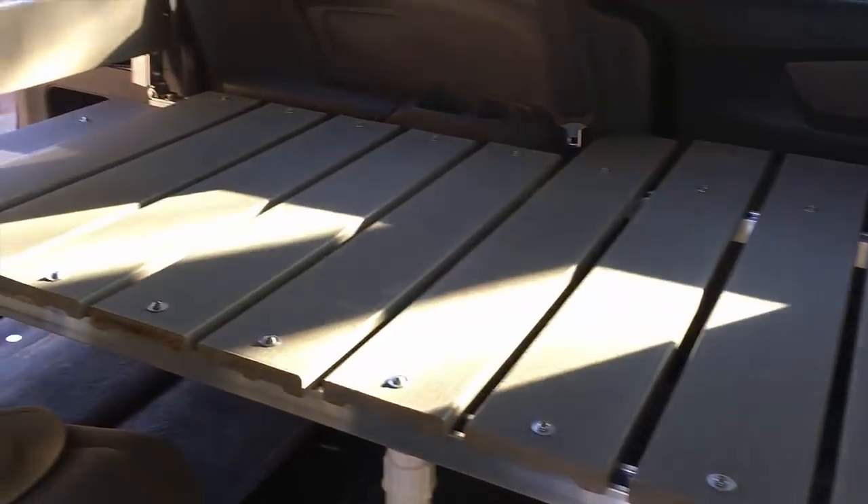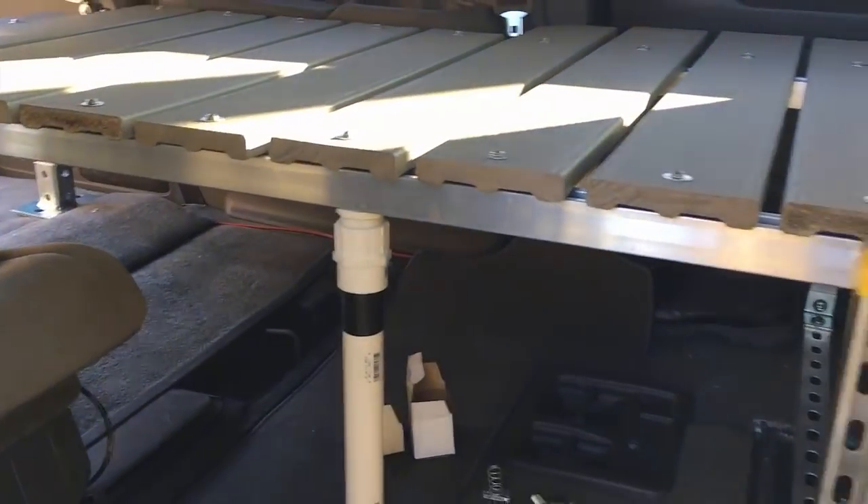The new bed is finished, or at least the platform is. I'm going to add some drawers under it when I get back from RTR.